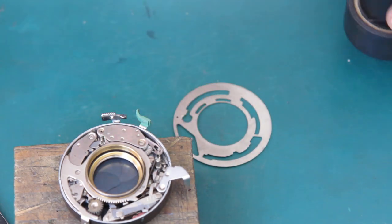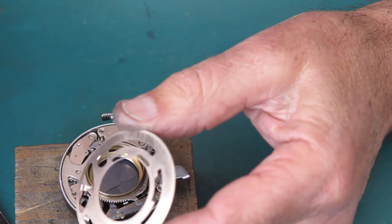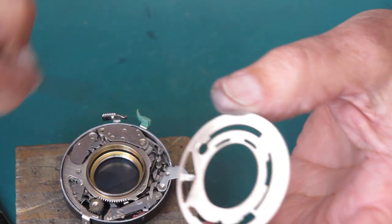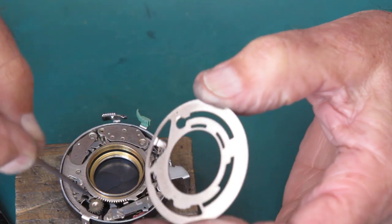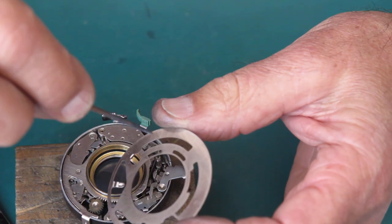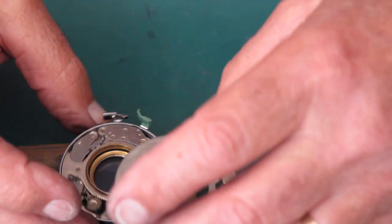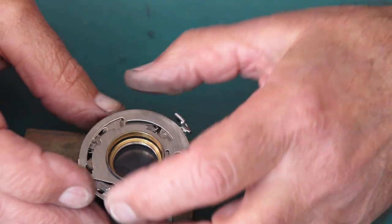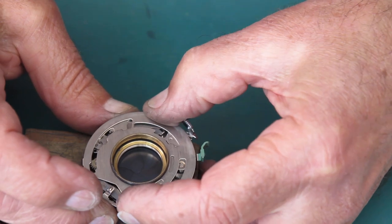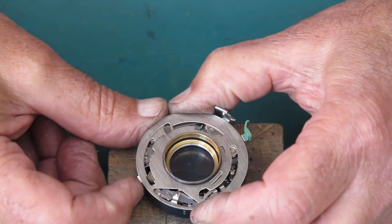The shutter speed setting cam plate goes in here. I usually run the molybdenum paste around the centre where it runs around the lens tube, around these lumps and bumps where the cam on the retard gear train runs, and around there for good measure. That's usually sufficient. Put this in place on the shutter, bring this round to the eighth-of-a-second position, and I want to see what sort of result we get.